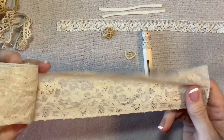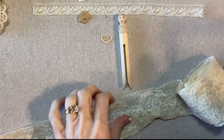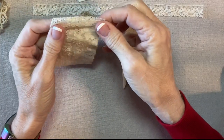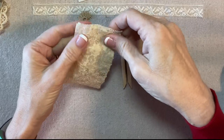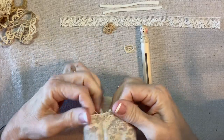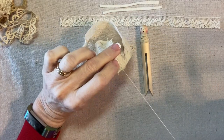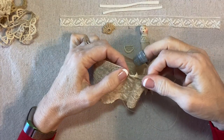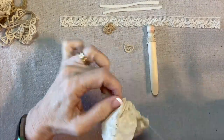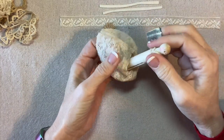Now I'm going to cut a 10-inch length of this lace for her skirt. I'll fold it with the right sides together and seam up this end with my sewing machine — you can, of course, just sew this by hand if you like. I'll turn this right side out and then I'm going to gather up the top edge. I'll secure my thread into the seam allowance at the back center, then gather with a running stitch all the way around the top edge. That will become her skirt.